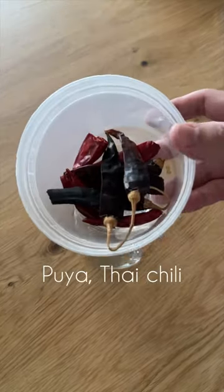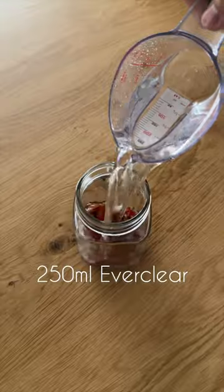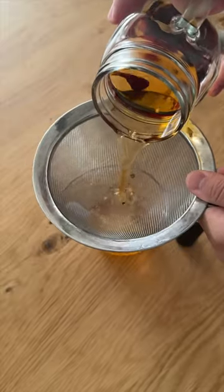Let's make a chili tincture using some dried puya and Thai chilies. We're going to mix that with some Everclear overnight and then strain. Tincture complete.